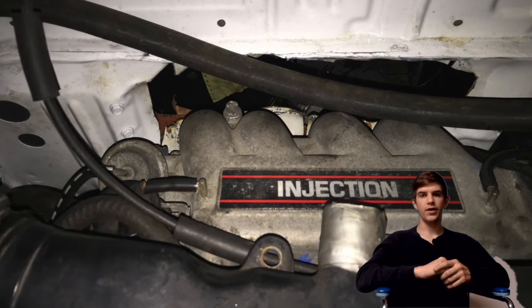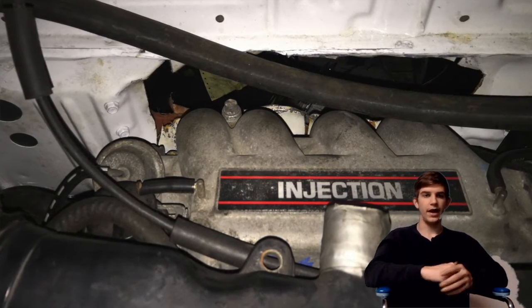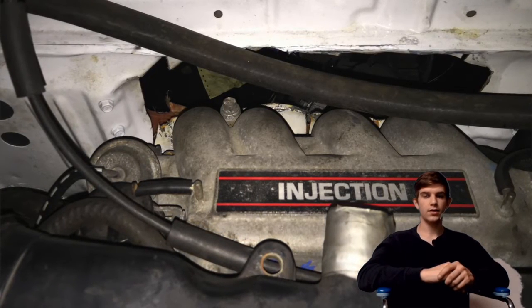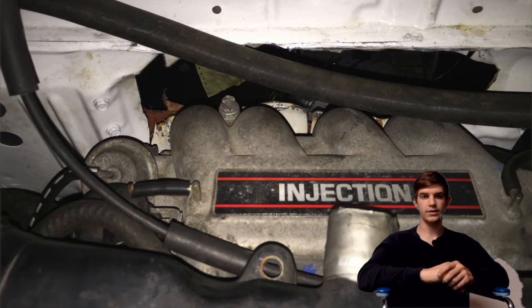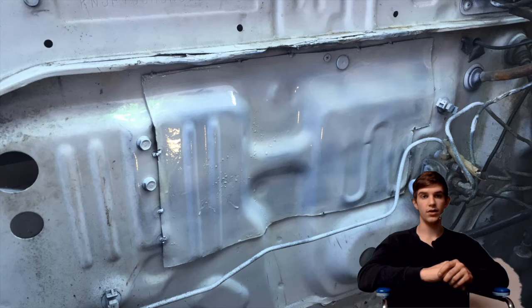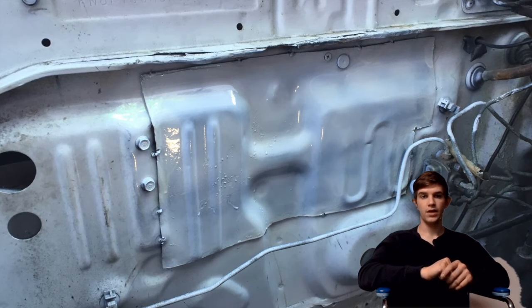The hardest part was probably making the curve of the exhaust, because I did it with an angle grinder and a lot of guessing. It really wasn't that bad overall — the oil pressure is easy, the oil drain is even easier, you just put a brass nipple in the oil pan.